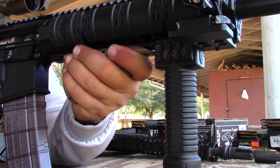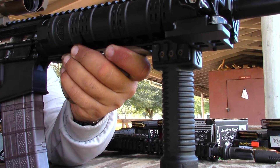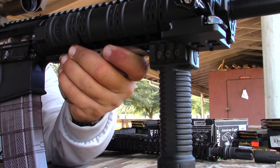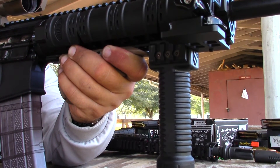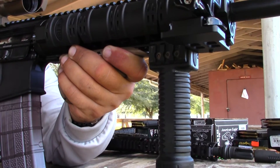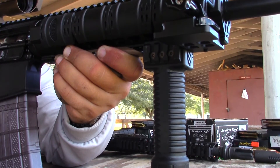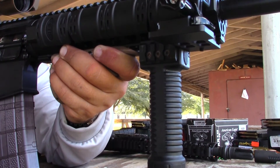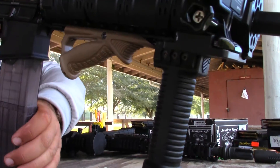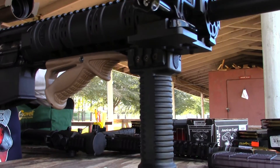Second one, 220. Third one. Subsonic 220 grain. Okay, it's over. It's empty on the 220. Feels good.